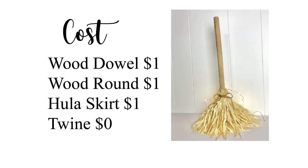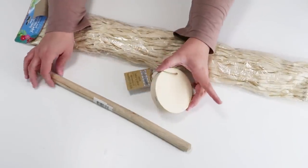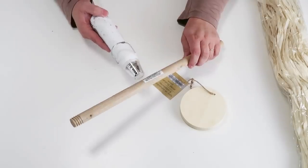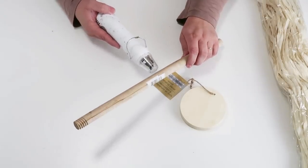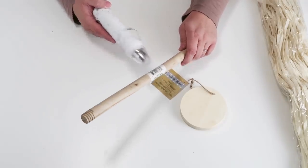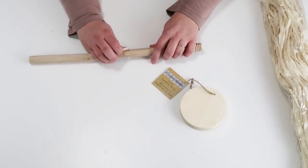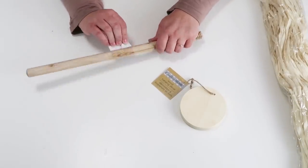Up next I'm going to be sharing how I made this darling mini witch's broom using all Dollar Tree supplies. This project is going to cost just three dollars to make. I'm going to be using a hula grass skirt, a wood round, and a dowel from a plunger, all from the Dollar Tree. Start by heating up that sticker on the wooden dowel and peel it off. Without the heat gun these stickers are a nightmare to take off — there will be a little sticky residue and you can sand it off or use some Goo Gone.